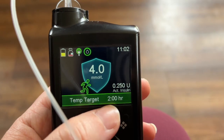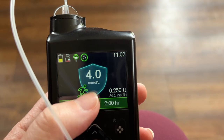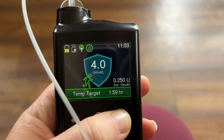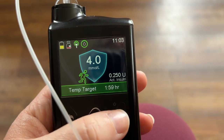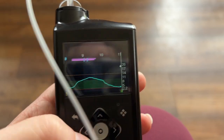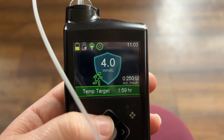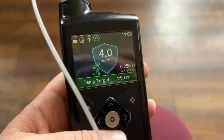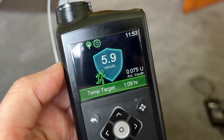A little banner comes up along the bottom and it will start to count down. If you decide you don't want to go for a walk you could just cancel the temp target. My blood sugar is 4 — I'm hoping by 12 o'clock, with the two-hour temp target, it will start to raise my blood sugar towards the 8.3 target. If not, I'll have a little snack before I go walking. I'll catch up with you in an hour — that's how you set the temp target on the Medtronic 780G.